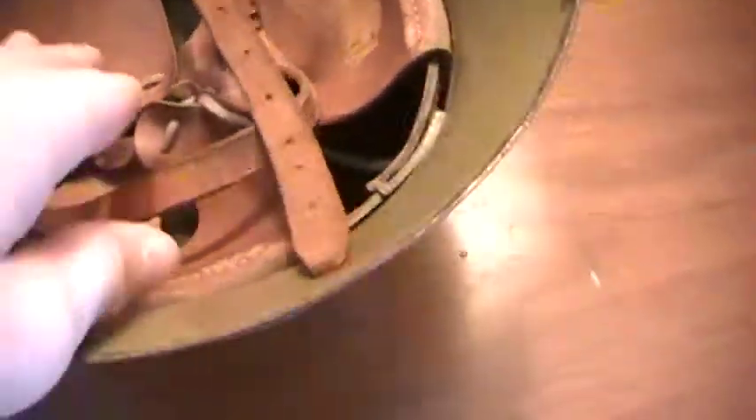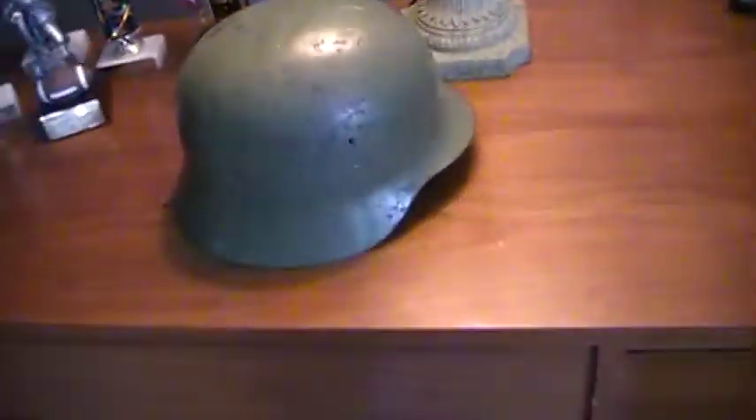It has real leather. I've put this on my head before — it's very uncomfortable, it sort of hurts, but it's pretty cool.